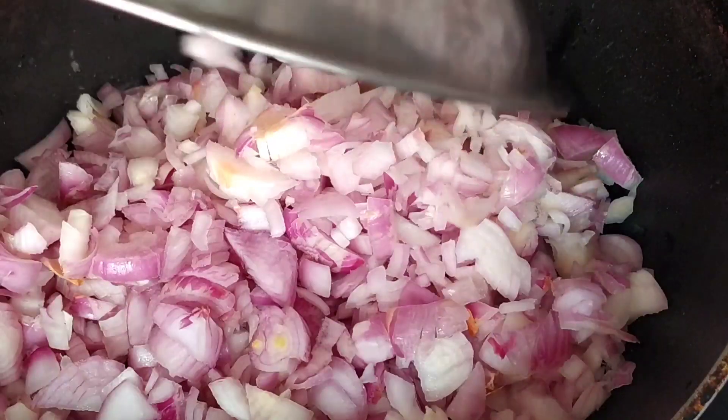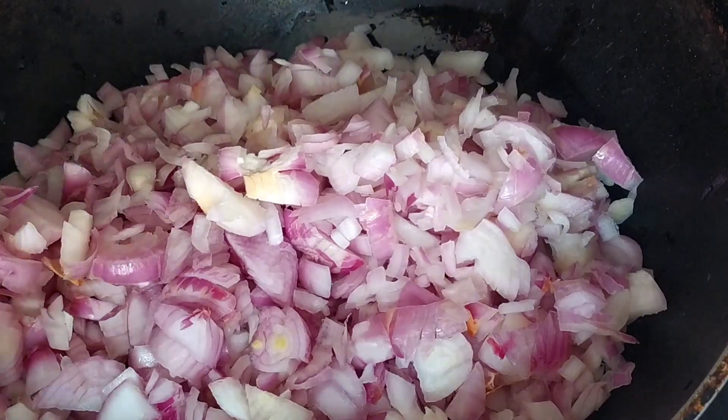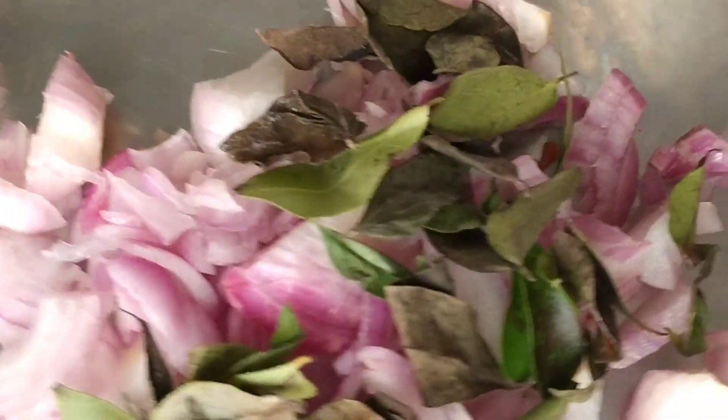I am going to add about 3 full spoons of oil. Let me add all the onions here. I am going to add them now. Even curry leaves.